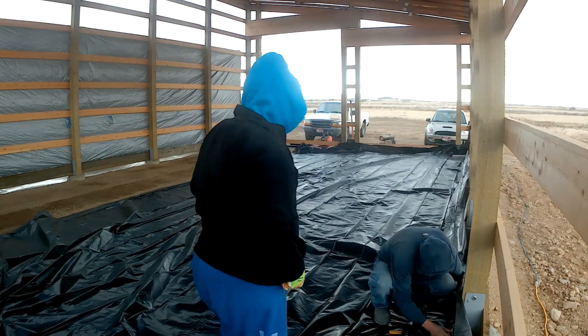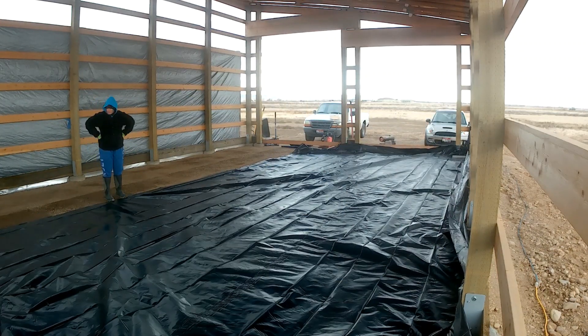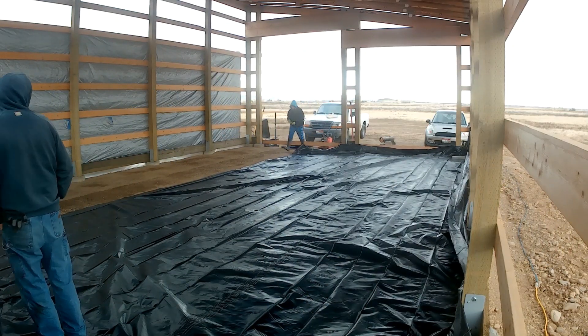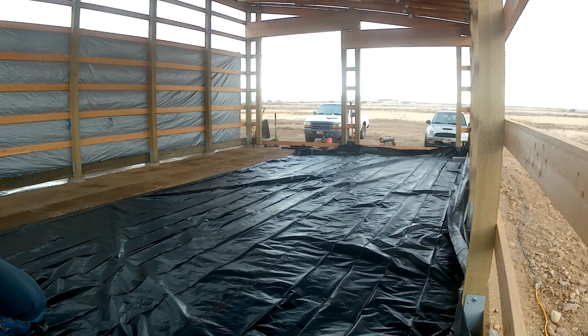Starting on the south and moving northward has worked better for us as far as the movement in the poly. Shauna has made the poly go up the wall a little bit so that we can staple the poly into the wall.